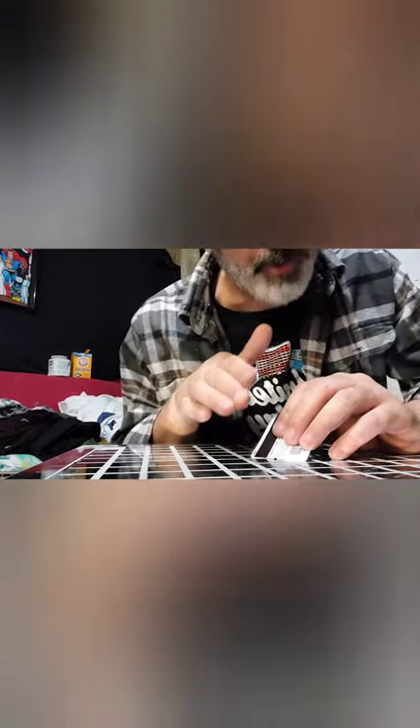Peeling these squares off sucks — it's taking forever, they're a bitch to get off. I'm going to show you what it's like to get off one single square, okay? Maybe a couple squares.